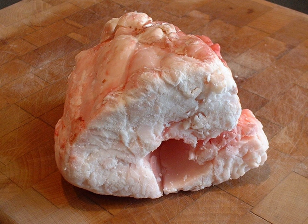Suet is the raw, hard fat of beef or mutton found around the loins and kidneys. Suet has a melting point of between 45°C and 50°C (113°F and 122°F) and congelation between 37°C and 40°C (98.6°F and 104°F). Its high smoke point makes it ideal for deep frying and pastry production.